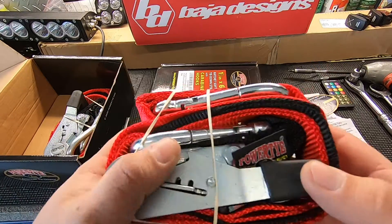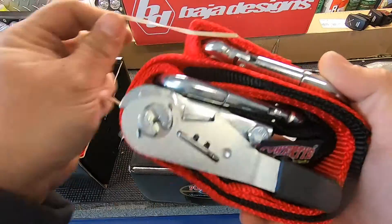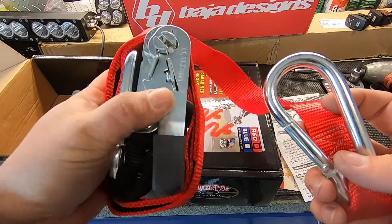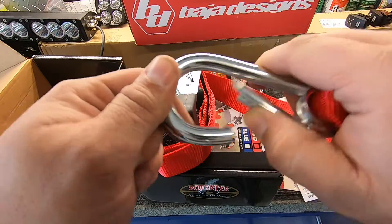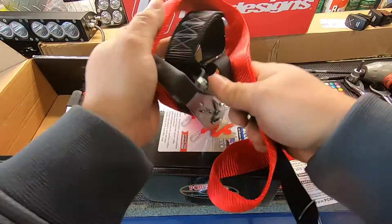These are one and a half inch by six and a half feet, which makes them perfect for motorcycles, ATVs, UTVs — that's actually how I ended up finding them. One of the biggest things I liked right off the bat: carabiner hook. But there's more.